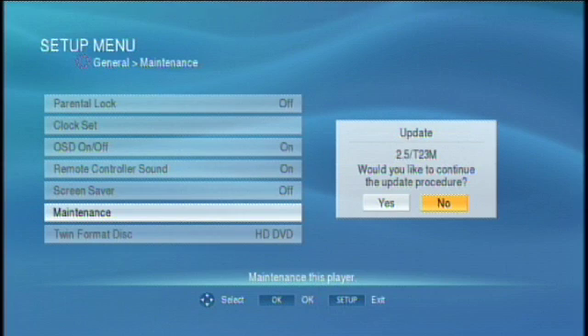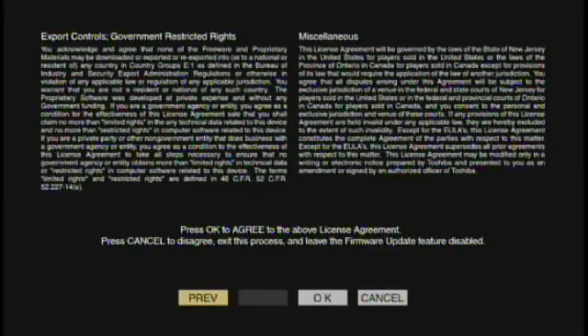To download the latest firmware, use the remote to select Yes. You'll have to accept the license agreement before the download begins.